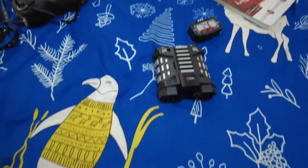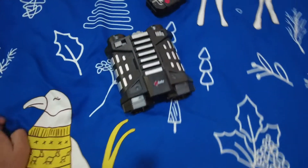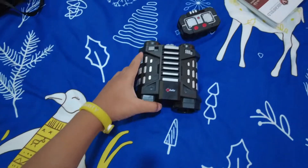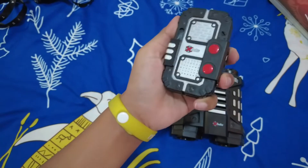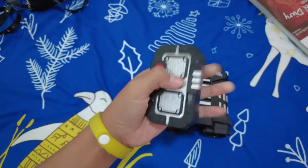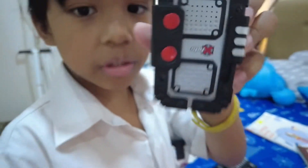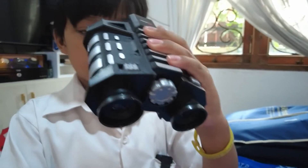Hey everyone, in today's video we're going to be looking at my new spy gadgets. I just bought them recently. This is my spy gadget voice changer — you can see it here. And then we have one more: the night vision goggles, the binoculars.